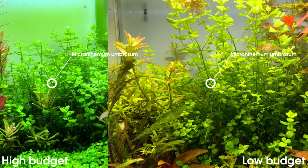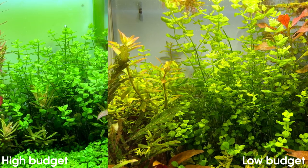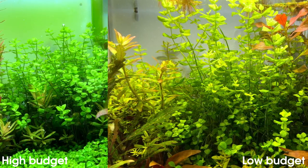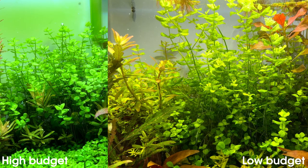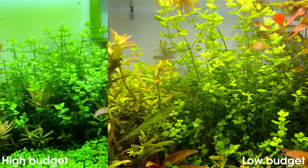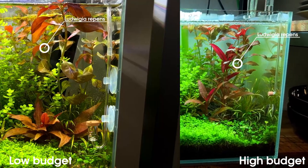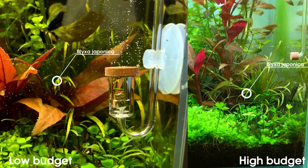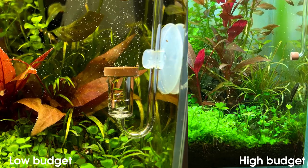Moving over to what I'd call the fastest grower in the low budget tank — the Micranthemum Umbrosum. We really have a dense bush over there. We also have a dense bush in the high budget tank, but it's a bit lower, and I think in the high budget tank the leaves look much more vibrant and green, with less space between each leaf, each node basically. So I personally like the Umbrosum better in the high budget tank. Then all the way on the right, the Ludwigia Repens — honestly, not a very big difference there. And the last plant on the right is the Blixa Japonica; it's a bit hard to see because all the other plants are kind of taking over the space there. Overall, there's not really a big difference between the two.